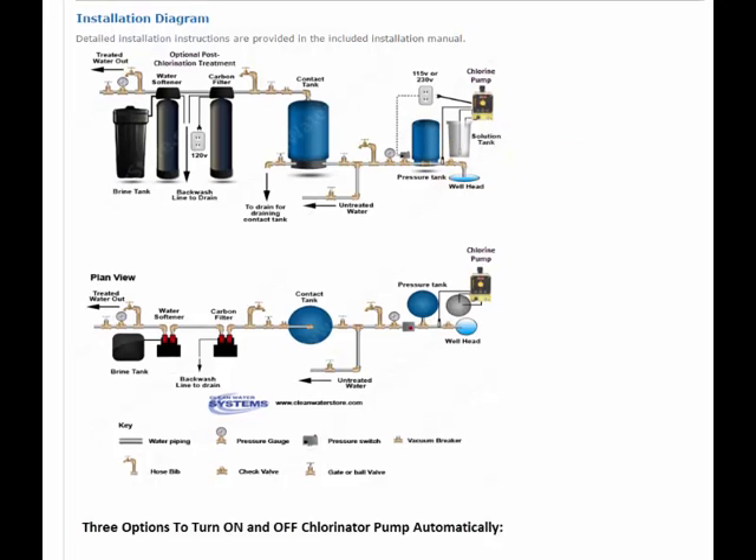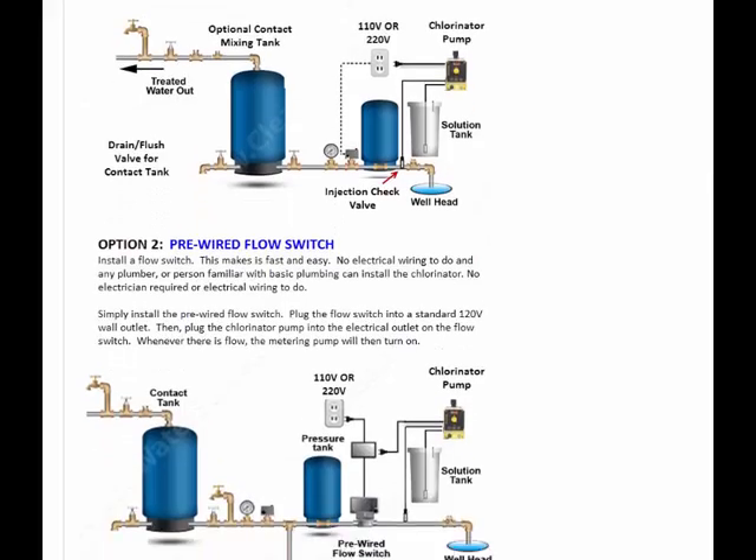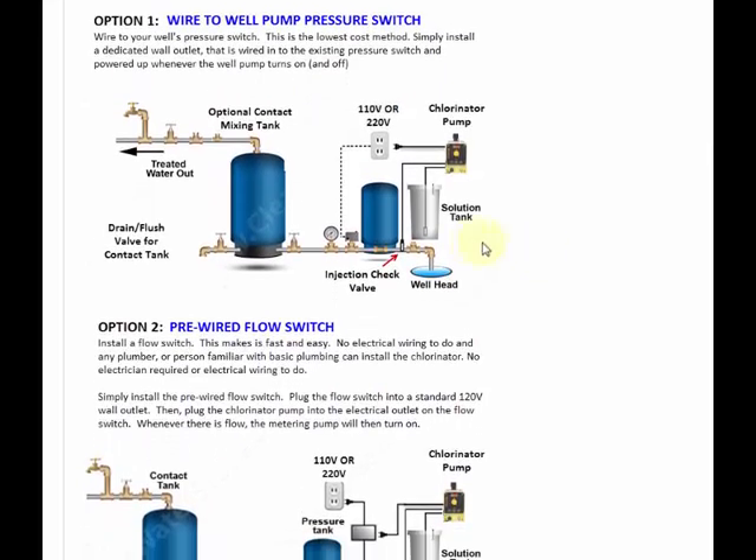Now the next way is to use a flow switch. When you go to install your pump by wiring into your flow switch, you need to install a wall outlet. The wall outlet is there so you can plug your chlorinator pump into. It's wired to turn on and off whenever the well pump turns on and off.